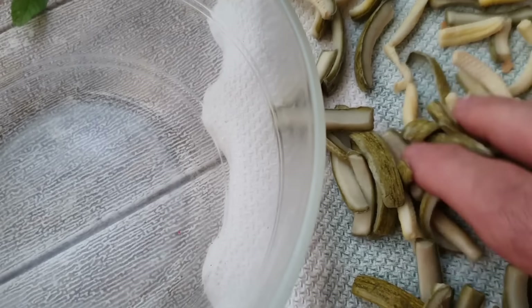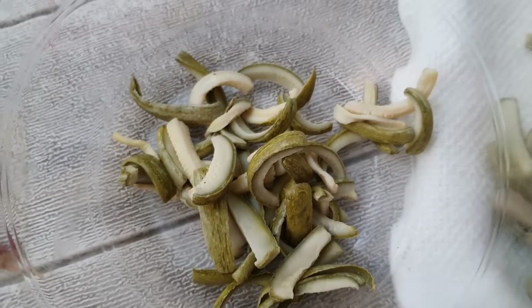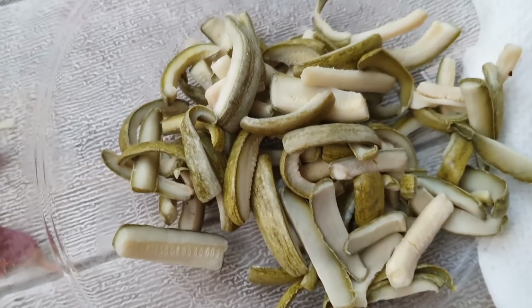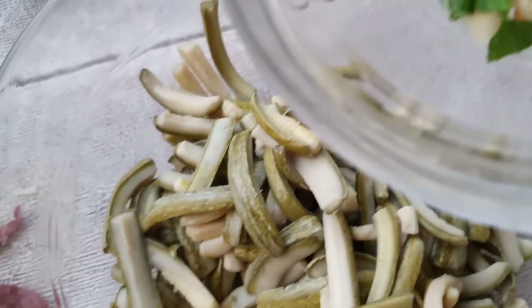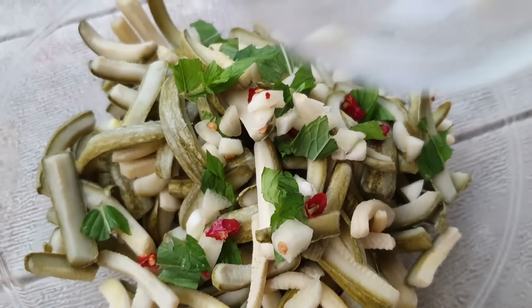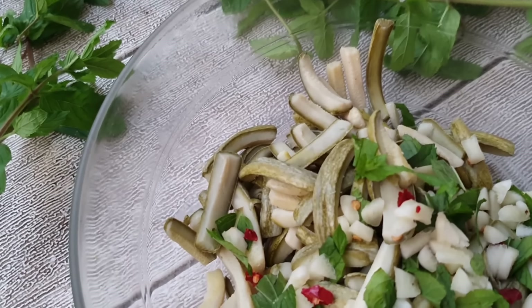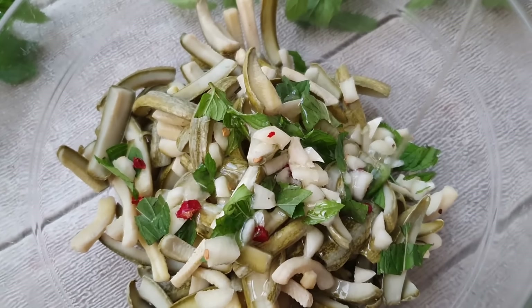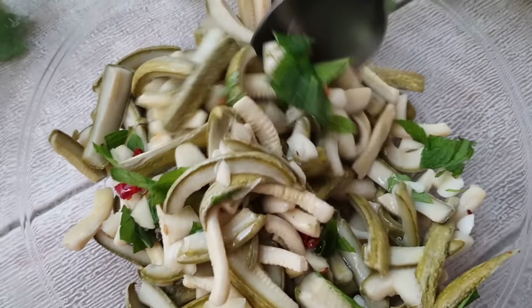Una volta che le zucchine saranno pronte, mettiamole all'interno di una ciotola. Uniamo aglio, menta e peperoncino. Aggiungiamo un filo d'olio d'oliva, oppure olio di arachidi per chi non ama un gusto molto forte. Facciamo insaporire.